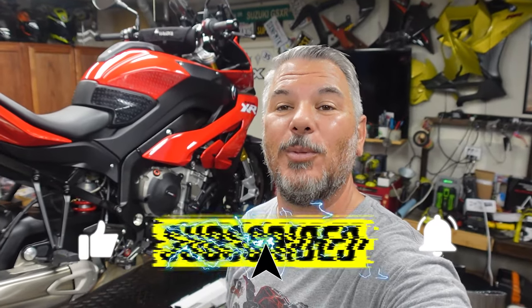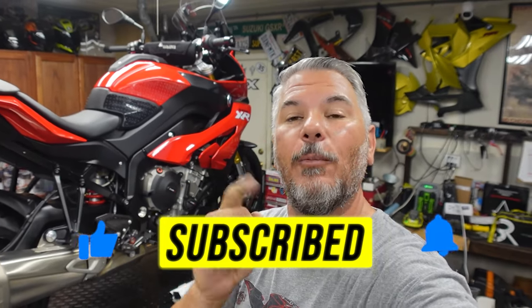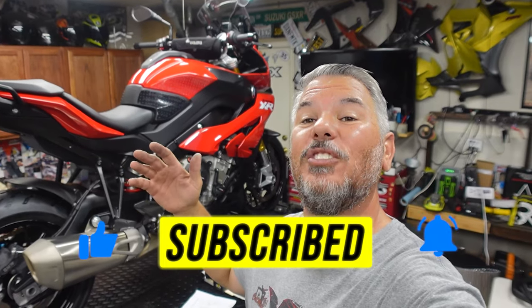Now if you guys are new to the channel, make sure you hit that subscribe button, smash that like button, and ring the bell notification to get notified of future content if you're interested in the BMW S1000XR. We also have the brand new 2022 BMW S1000XR.